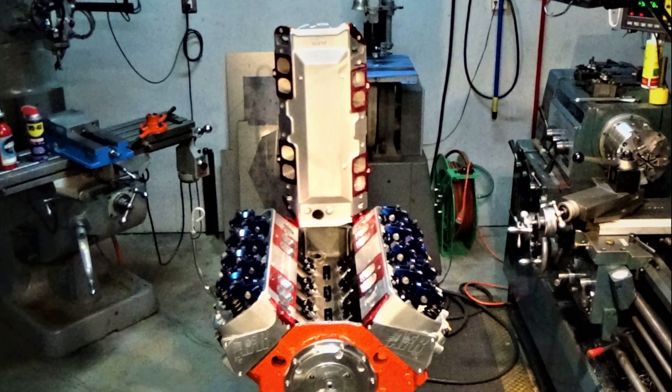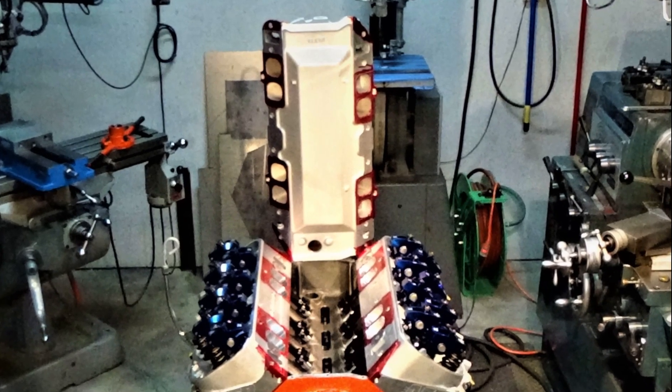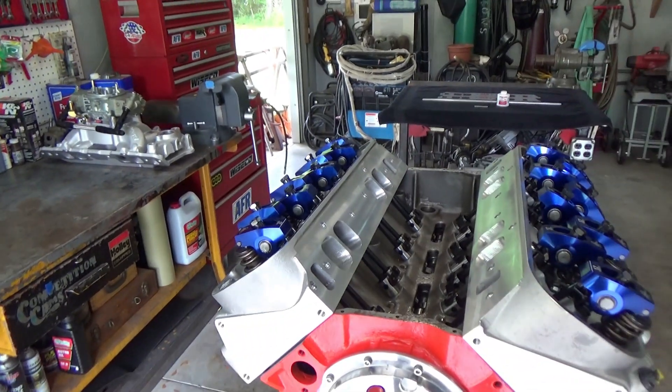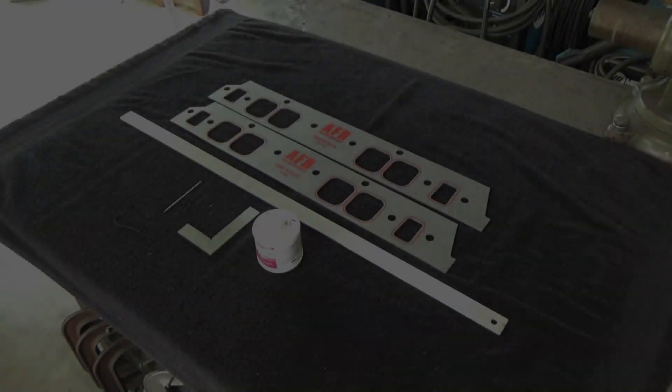Welcome to the shop everyone. Today's video is going to be part one of port matching the intake to the cylinder heads. We're going to take the intake manifold and get it to line up with those ports on the cylinder head.